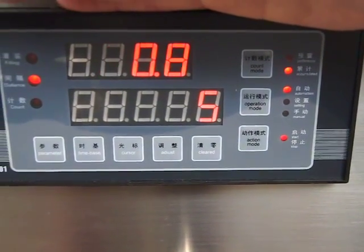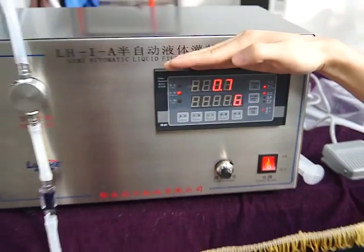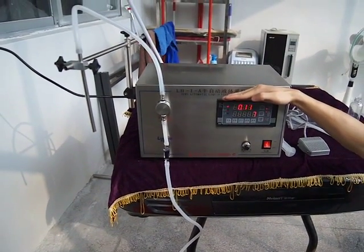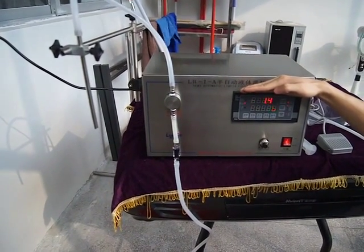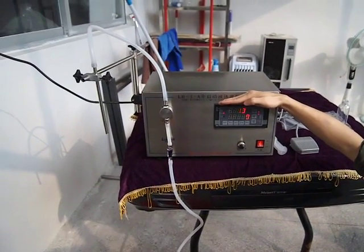Now we are setting the filling to automatic function, so you can see the filling is automatic. No need to use the pedal.